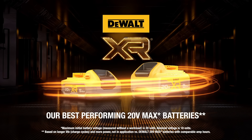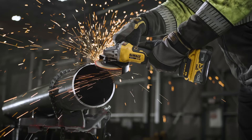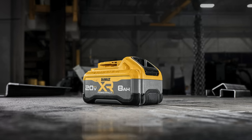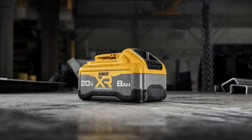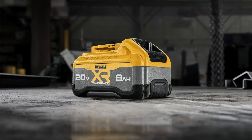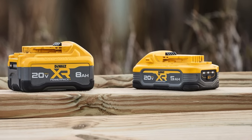Unlike pouch cells, a tabless design makes use of the more traditional cylindrical battery cells. This improved jelly roll design forces energy through multiple tabs to distribute power rather than passing through a single tab used in traditional cells. With the multiple tabs creating a larger surface area, the battery can conduct more energy, therefore providing users with increased power output and less resistance.